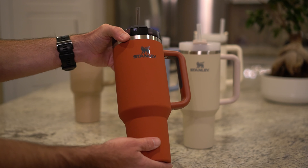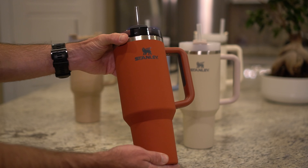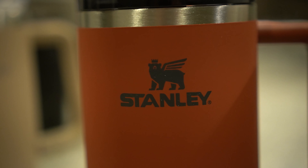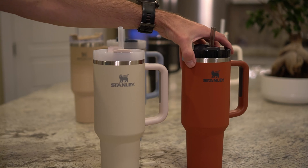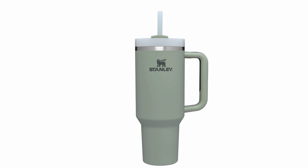Stanley just released a new soft matte version of their popular Quencher mugs. These are the same as their version 2, except the finish is rubber and grippier as opposed to a slick finish. They come in four new colors: red rust, dune, stormy sea, and bay leaf.